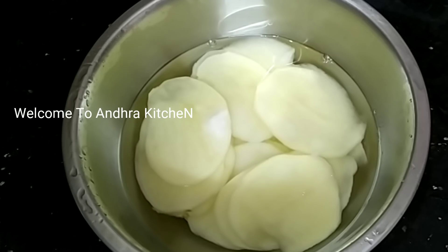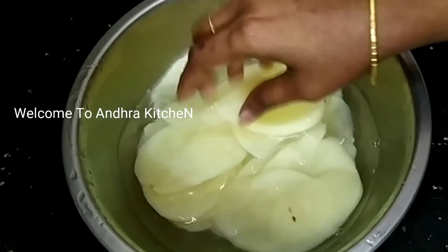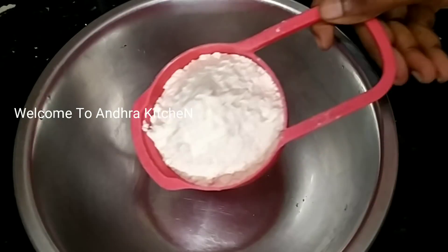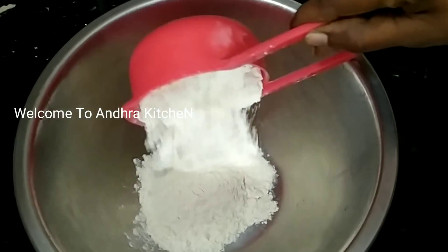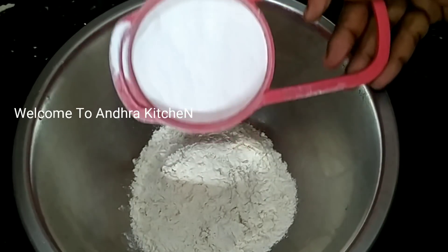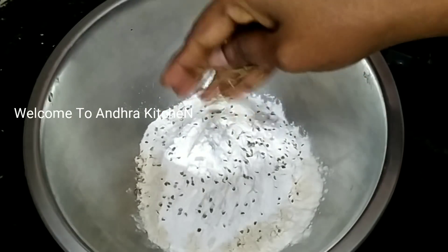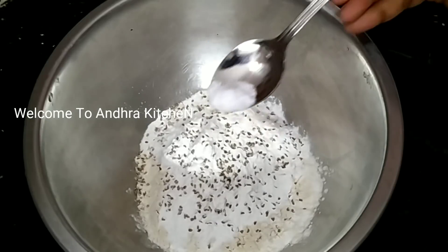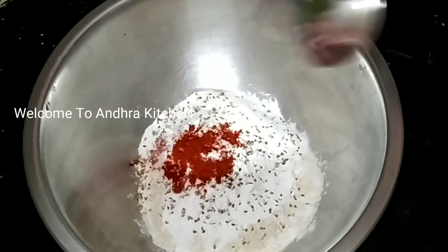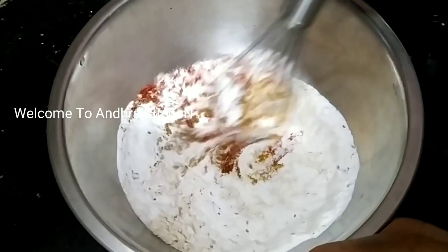Add 1 cup of salt to the top. Add a little salt, and we will put it all together in this way.